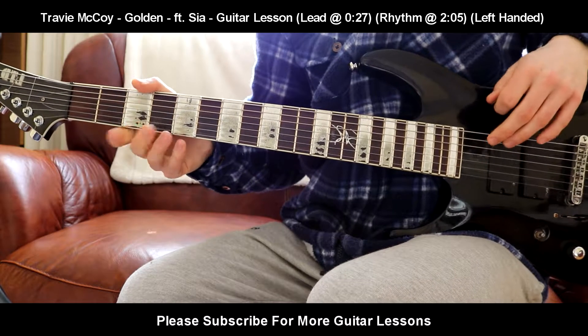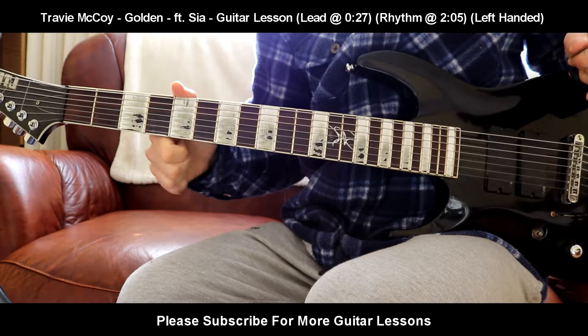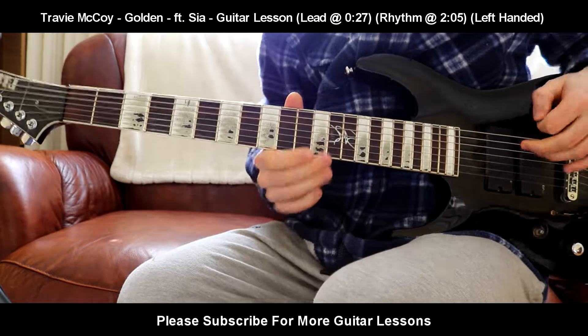Hello everybody, welcome back to your brand new guitar lesson. Today I'll be teaching you Golden featuring Sia by Travie McCoy. Really fun song to play along to.